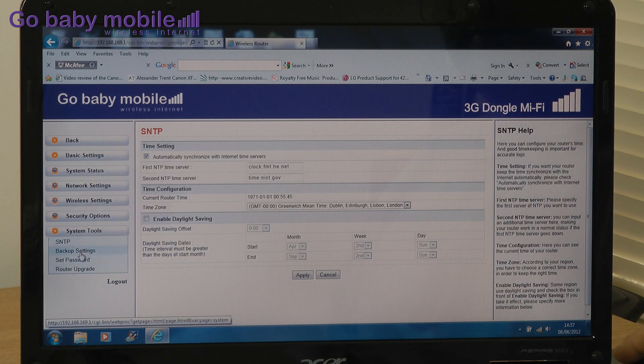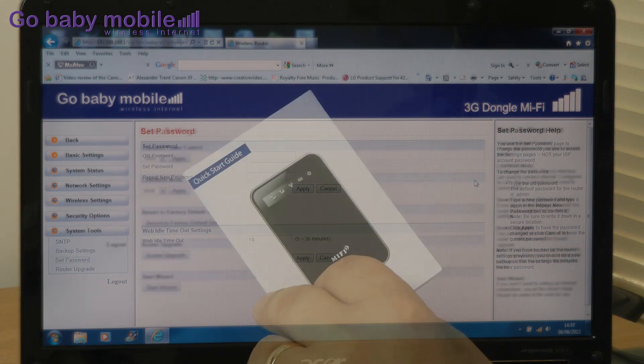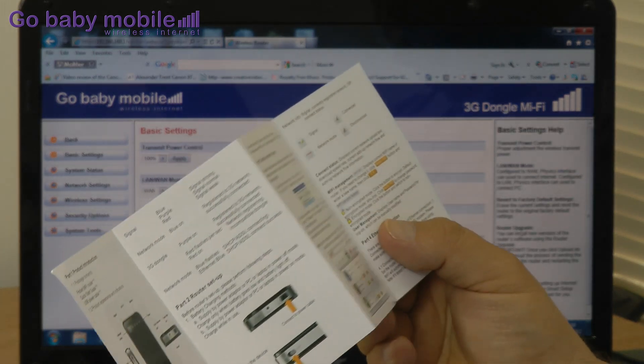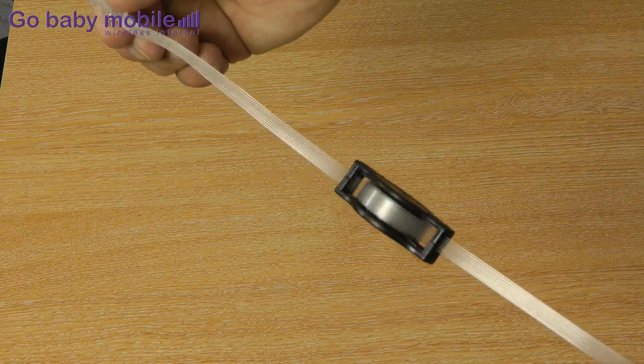The user interface can be used to set a personal password and your security settings — just follow the instructions in the quick start guide. Your broadband connection can be either by a USB dongle or by connecting to an ethernet wall socket using an ethernet cable, like the handy Go Baby Mobile Ethernet retractable travel cable.